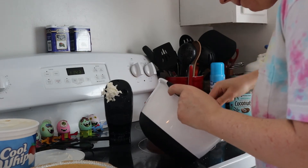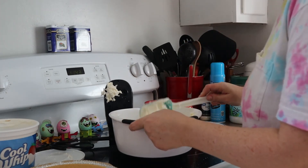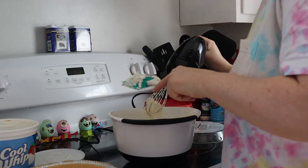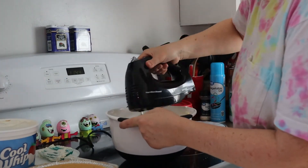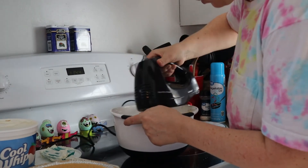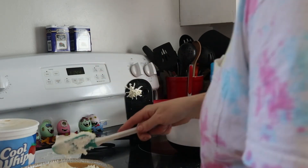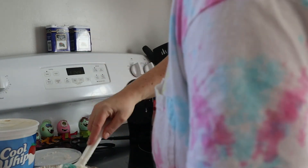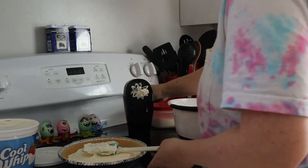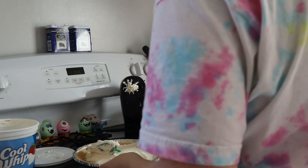Then just fill up your pie crust. I've never used anything other than a graham cracker crust, but an Oreo pie crust would probably be really good too. Spoon it into your pie crust and refrigerate for at least three hours — overnight is even better. Get it nice and cold, and then there you have it.